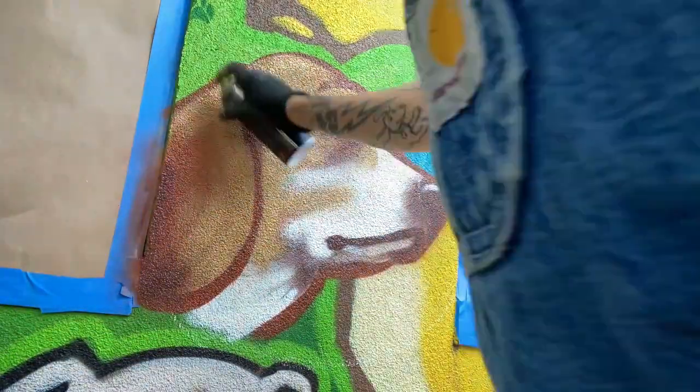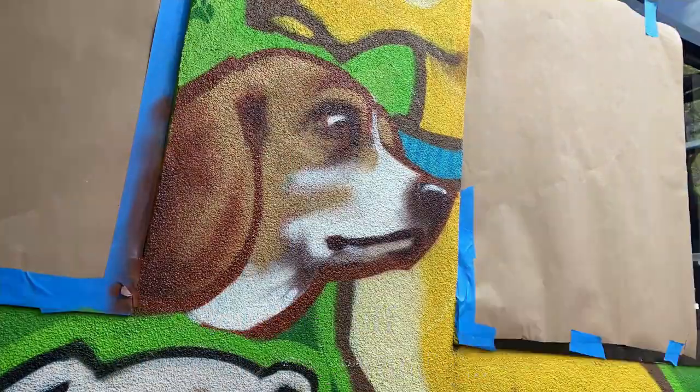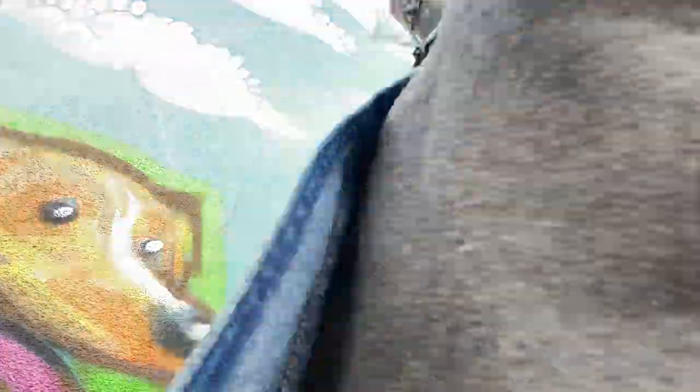This surface I'm working on now is very rough — I wouldn't be able to use a brush on it, it would get chewed up into nothing in no time at all. So spray paint was the only option for painting on this wall.